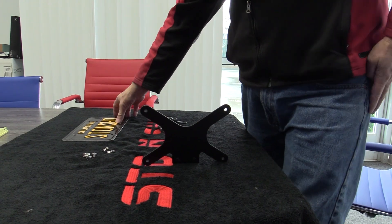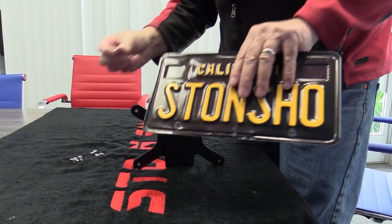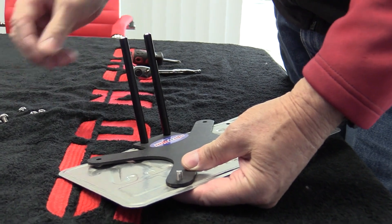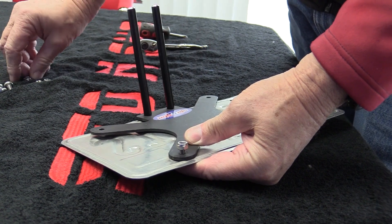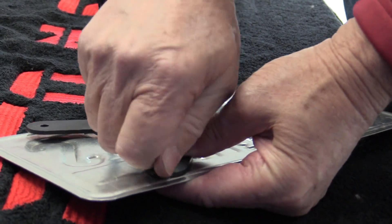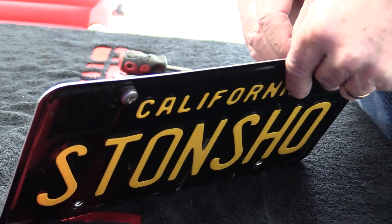We're going to now show you how to mount the license plate to the front bracket. Take your plate, take the screw, put it through the plate, then line it up on the bracket. Put the nylon lock nut on it — the nylon lock nut will have a nylon ring on one side and no ring on the other, so make sure the ring goes to the outside. Then just repeat for the other three screws.